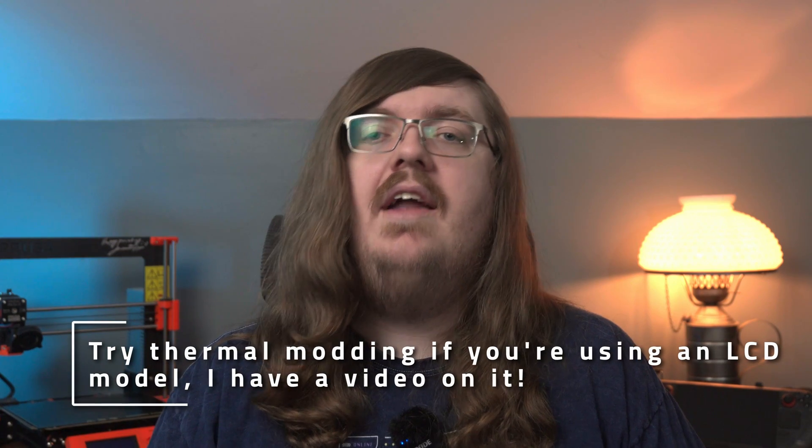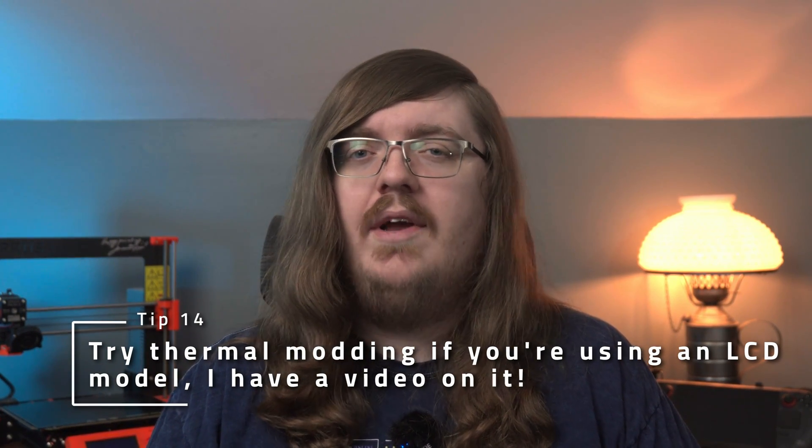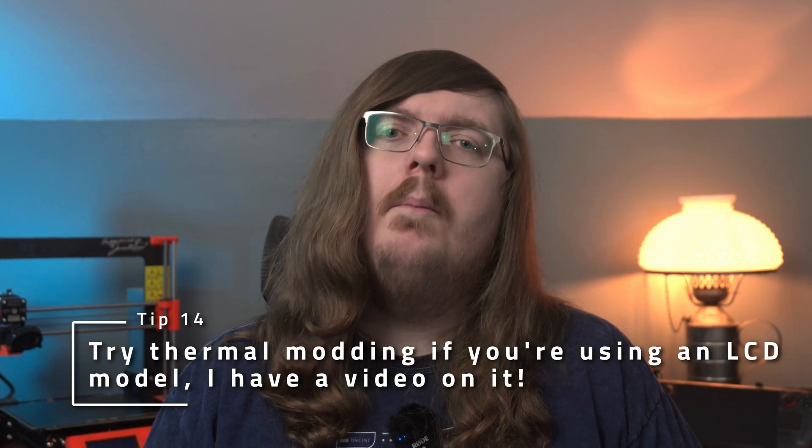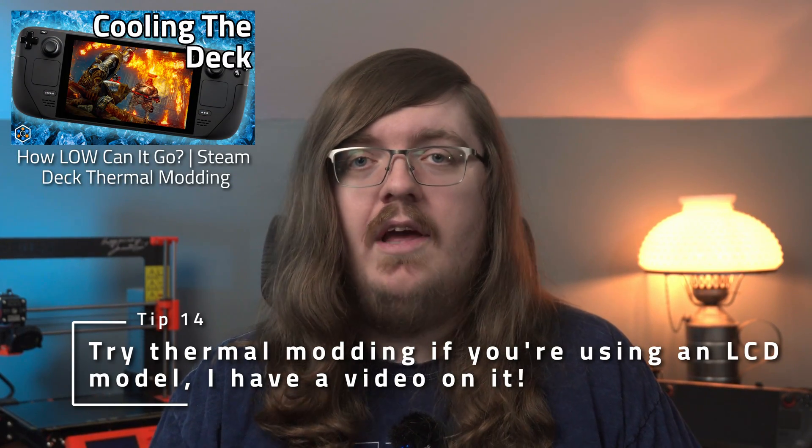If your LCD deck's fan is a little too loud, then you might want to consider some thermal modding. I haven't tested it on my OLED deck, so I can't recommend it with good conscience, but we saw huge thermal and acoustic gains for the LCD deck in this video over here.